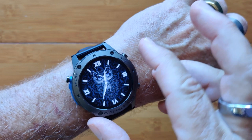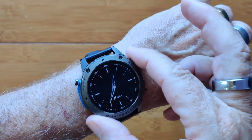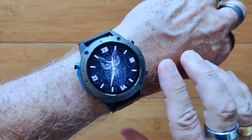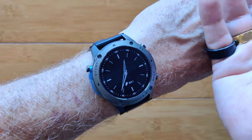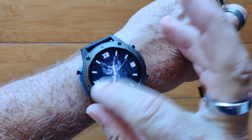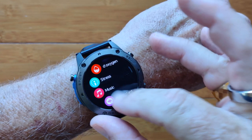When you tap over here, you turn it off and on — either all the way off or the always-on display — and you can get to that by covering it as well. When you swipe this way, you get into all of your different apps.